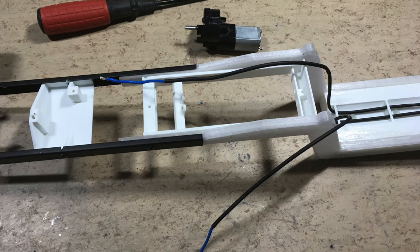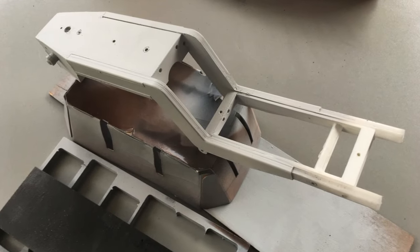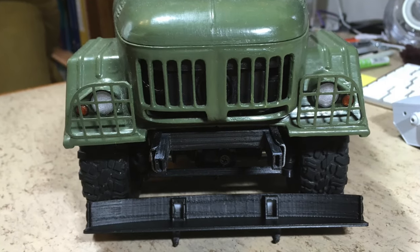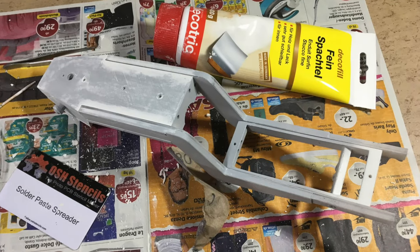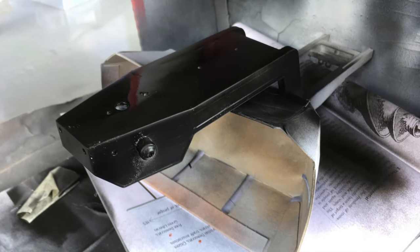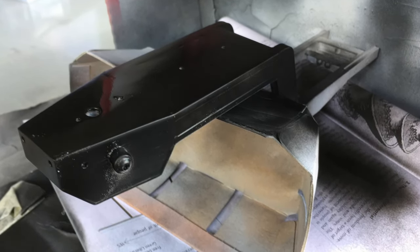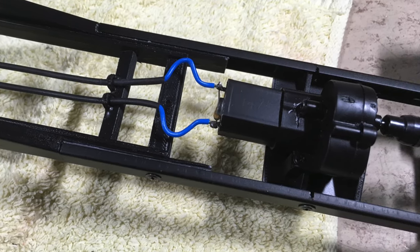First I painted the 3D printed trailer frame parts. I disconnected the wiring and applied a first coat of filler. I also glued the front bumper to the frame. Then I applied putty. After sanding and some more filler it was time for the black paint. Then I screwed the frame back together and reinstalled the wiring.